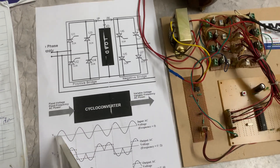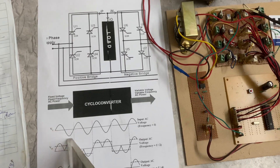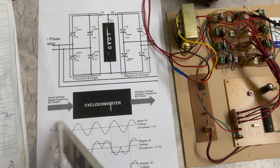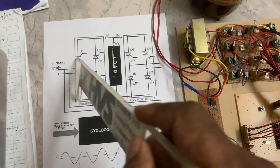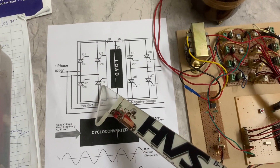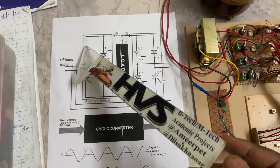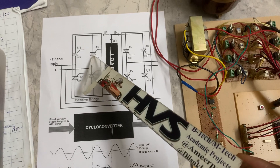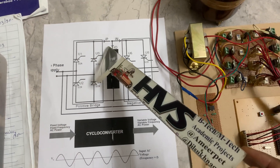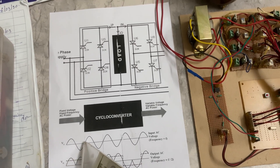In our positive half cycle, this is the input AC voltage of 230 volts at 50 Hz frequency — one full cycle. During the positive half angle, we control thyristors U1 and U4. When the positive half cycle approaches, we switch on these two: current flows through U1 to the load, then through the load to U4 and to neutral. You get positive voltage, completing the positive half cycle.